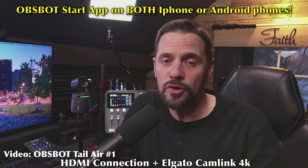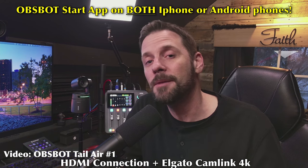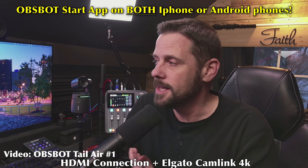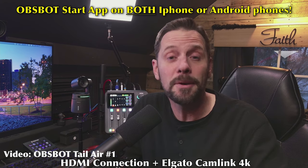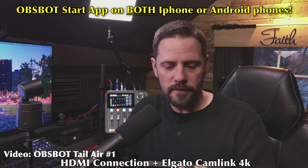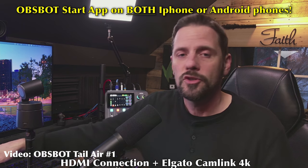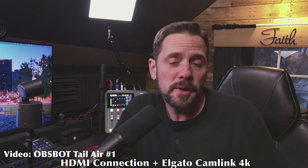Another pro: you can use and monitor this with your iPhone. Full disclosure — when you first get this, you need to use your iPhone to register it, connect it, and get it going via the OBSBOT Start app. They hadn't released an Apple-compatible app until recently; it was Android-only for a while. But now it's out, and it's Mac and PC friendly. With the OBSBOT Tail Air, I can just hold up my phone to check framing, color, and lighting — no matter where the camera is in the room.